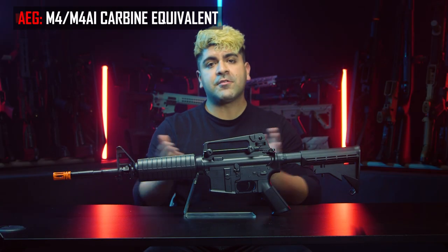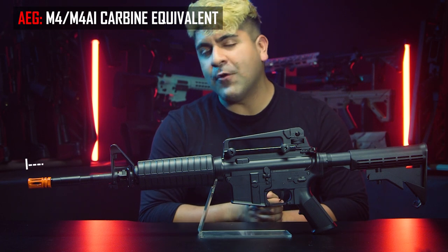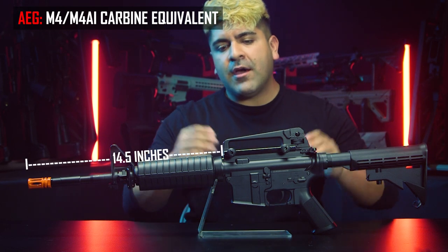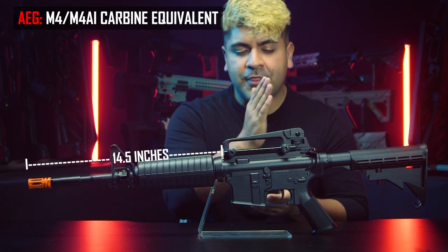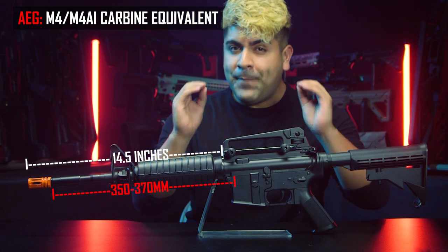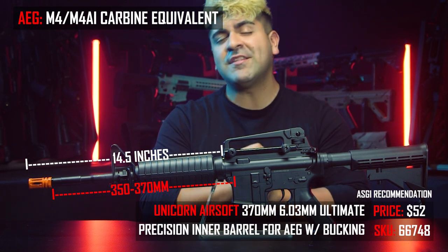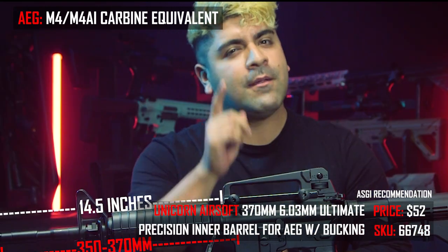The most popular variation of the AR is the M4, with a 14-and-a-half-inch outer barrel. For this I would recommend sticking with anywhere from a 350 to about a 370-millimeter inner barrel. For best performance, we at Airsoft GI recommend the Unicorn Airsoft 370-millimeter inner barrel.